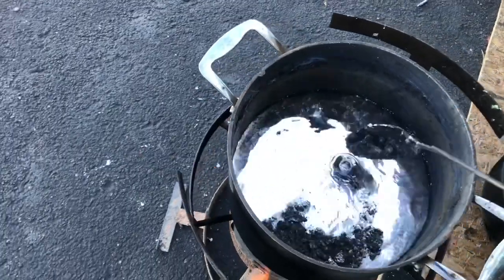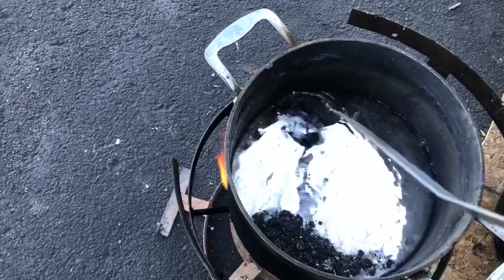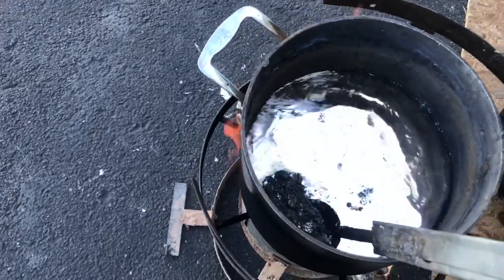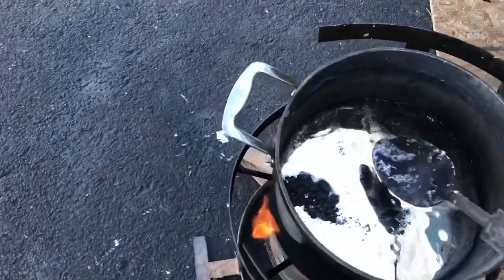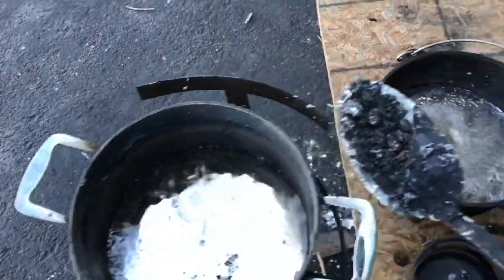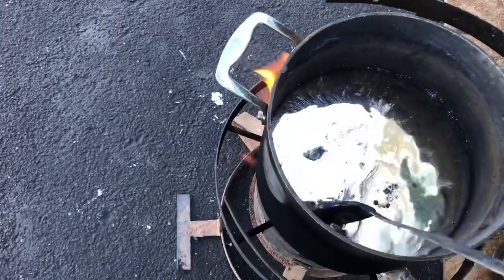This metal is going to be used for casting round balls. I've got a one-inch cannon with a 2,000-grain projectile. I'll cast those out of it — it's just a fun bang, and a lot of people can hit the side of a hill with it.